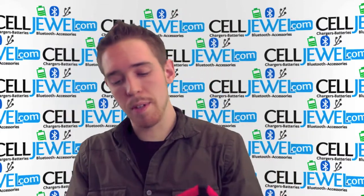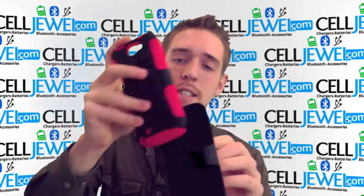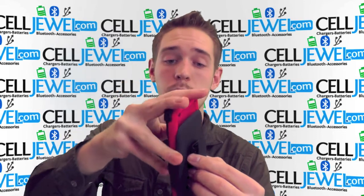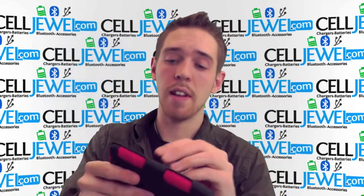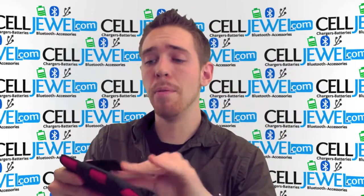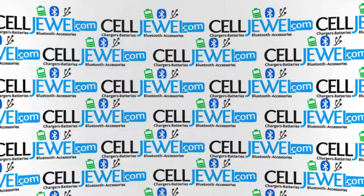Now the actual holster piece — let me tell you a little bit about that. The holster piece is pretty awesome. It's got nice soft material lining the inside so that when you are sliding your phone in and out of it all day long it shouldn't be scratching the screen or anything like that. It has tight springs to hold onto your belt, and it's got a rotating back piece that goes 180 degrees.